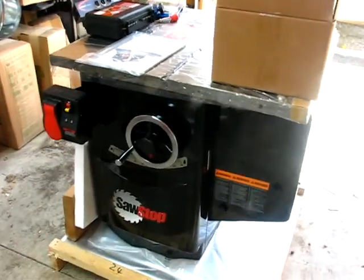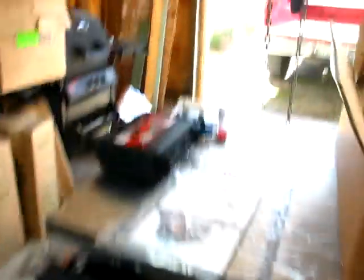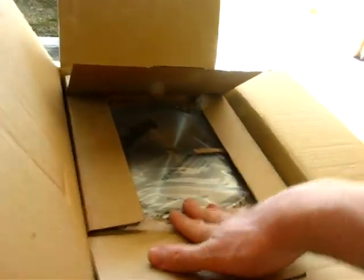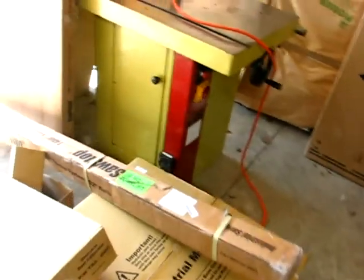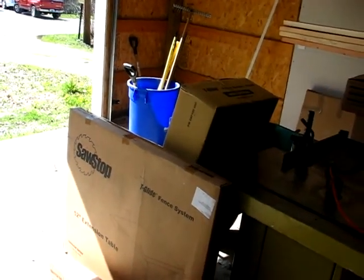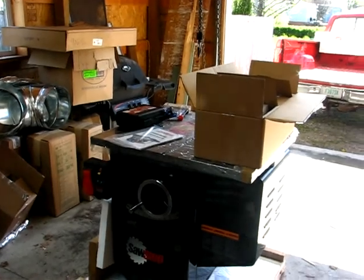It's a Sawstop 5-horse single-phase industrial cabinet saw. There's the manual. It actually even comes with a blade, which I guess for as much money as they are, it ought to. Here's the rest of the goodies: there's the 52-inch fence, there's the overarm dust collector, there's the mobile base, and then there's the extension table. And then there's the fence over there, and somewhere else is a box with some extra cartridges and things of that nature.